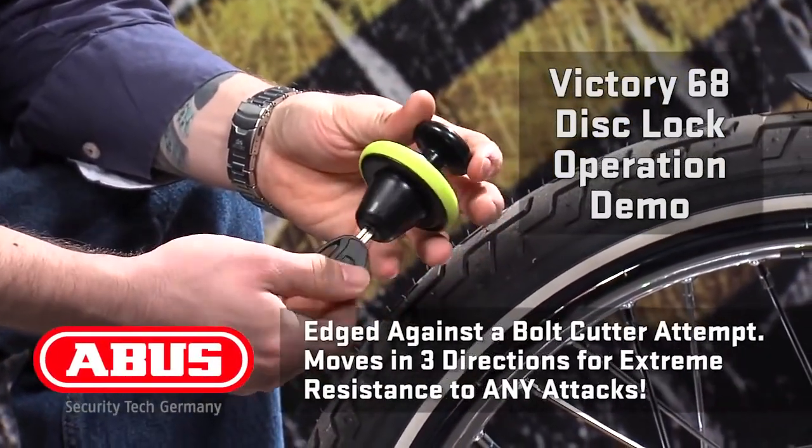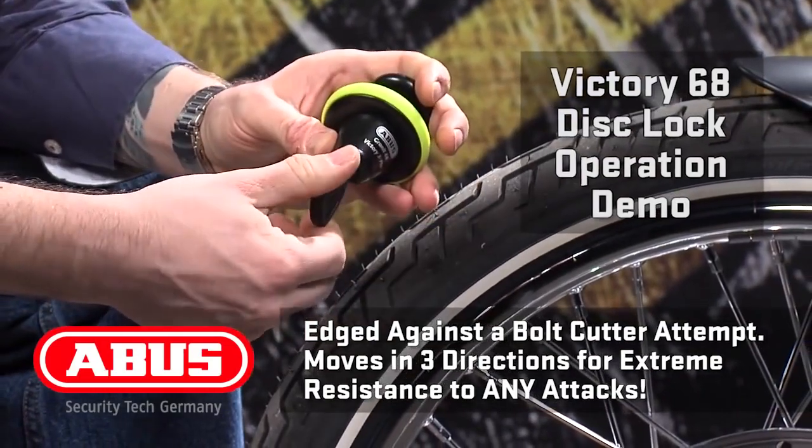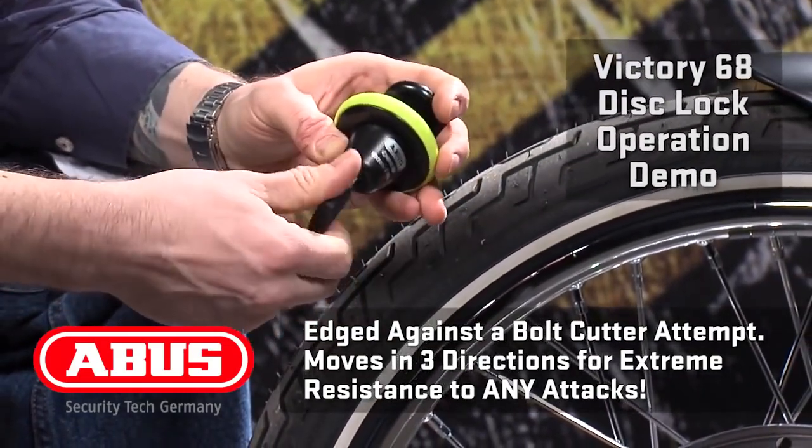Remember, this lock is designed to spin under a grinder attack, so to open it, make sure you grab the lock body before you turn the key.